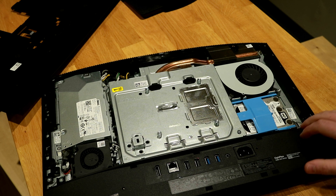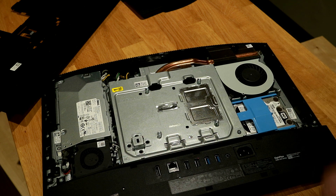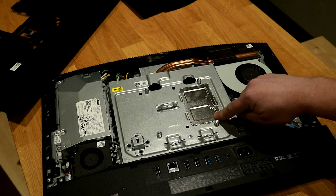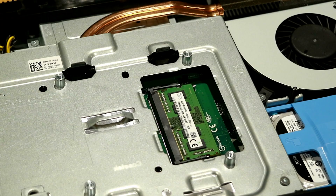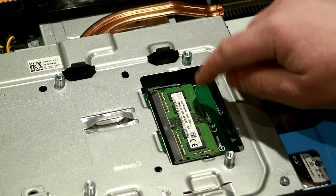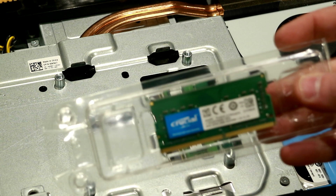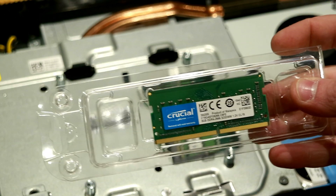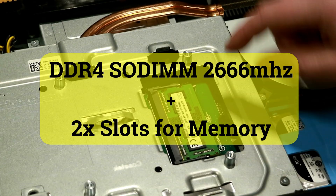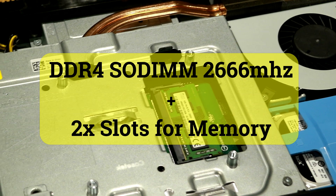With the cover off, you can now see all of the room that we have back here. Your hard drive's over on the side, and then this is going to be your slots for the memory. This computer came with a single stick of memory. I'm going to replace that with a stick of 8GB DDR4-2666 memory. It does have two ports, so you are able to add a second one if you want.